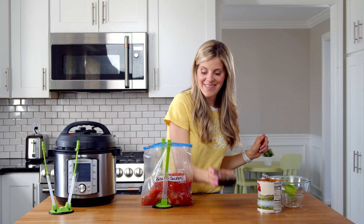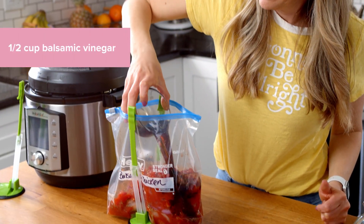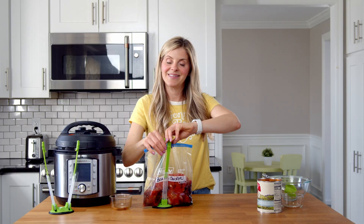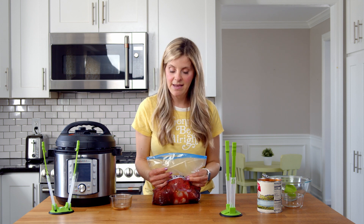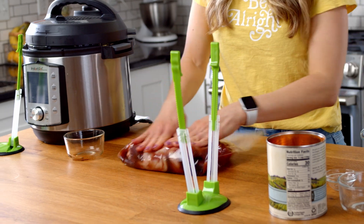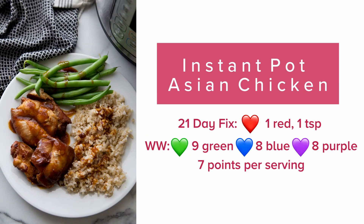The final ingredient — you can't have balsamic chicken without balsamic vinegar. Add that in, then take the bag off the stand, make sure there's no air in the bag, give it a good seal, mix it up, and this one's ready to go. One meal down! The next recipe we're gonna do is my Asian chicken — this is a fan favorite and has been for years, and it's a great freezer meal.